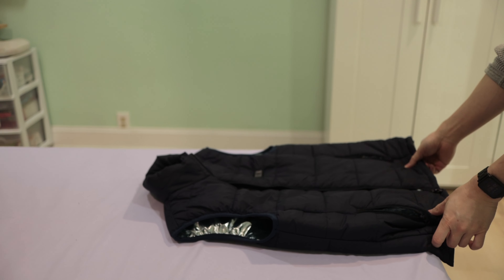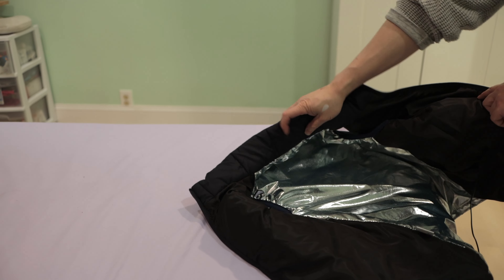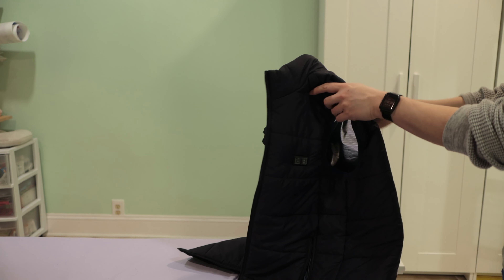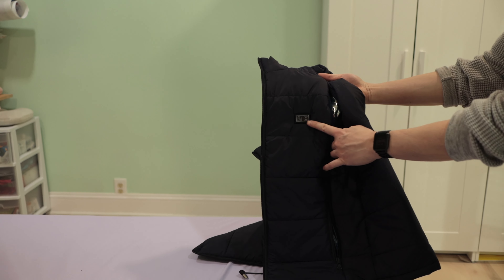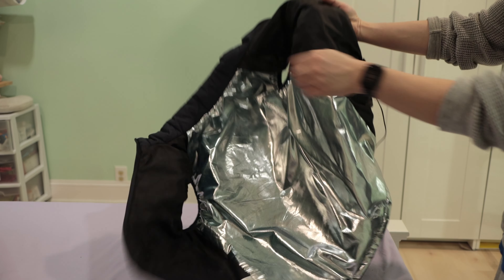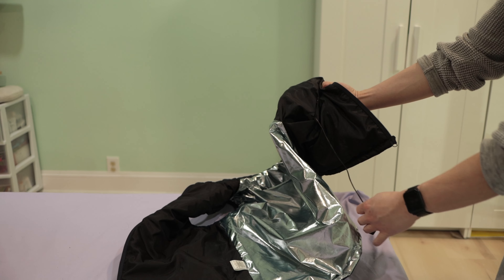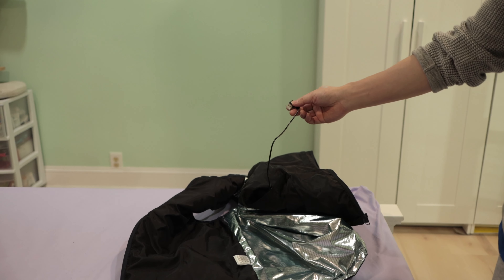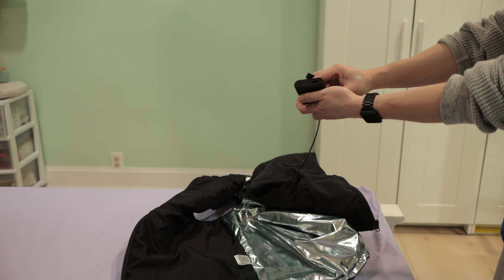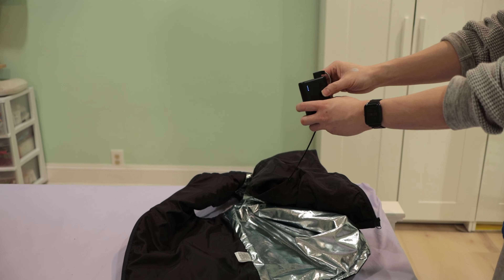So that's my jacket — medium size. Inside is the aluminum lining. In the front there are two buttons you can adjust, as mentioned before. On the left-hand side there's the USB cord, which sticks out from the pocket. Here's the standard USB charger — mine is an Anker. You just slip it into that pocket.